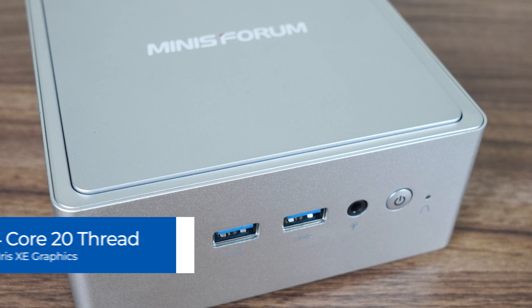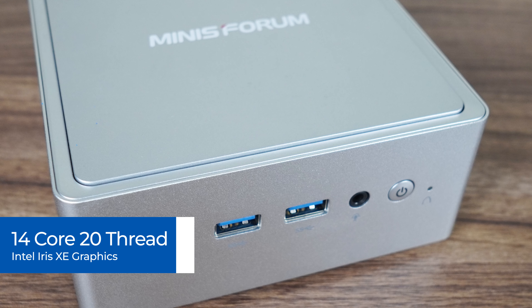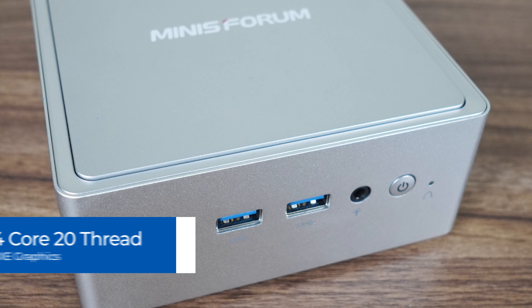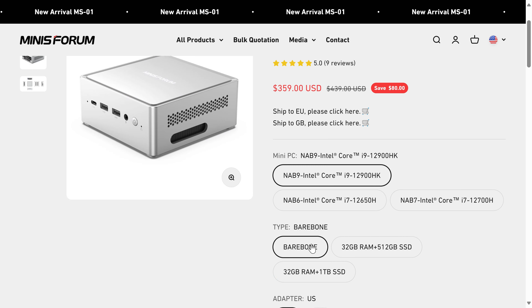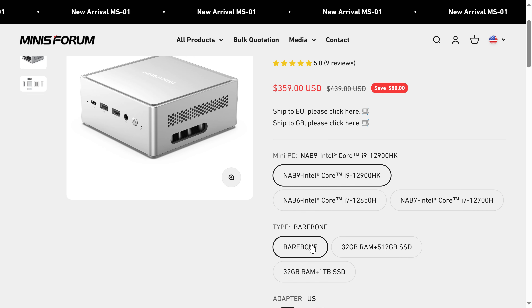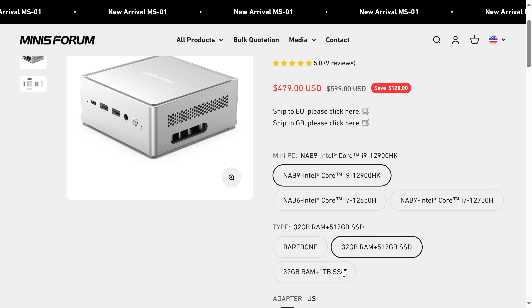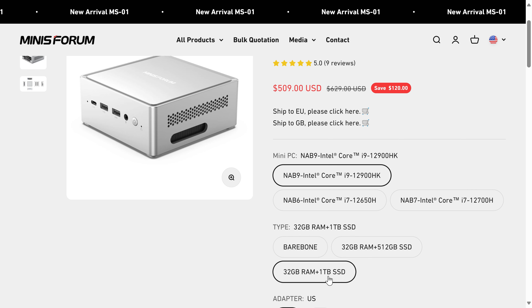Inside the NAB9 is Intel's i9-12900HK CPU, a flagship from yesteryear with 14 cores, 20 threads and Iris Xe graphics. One cool thing about Minisforum mini PCs is that most, if not all of them, are available in a barebones option for those that prefer to throw in their own memory, storage and OS. The $359 US dollar price tag for the barebones is very attractive, as is the price for the memory, storage, OS combo when compared to other 12th or 13th gen Intel minis.